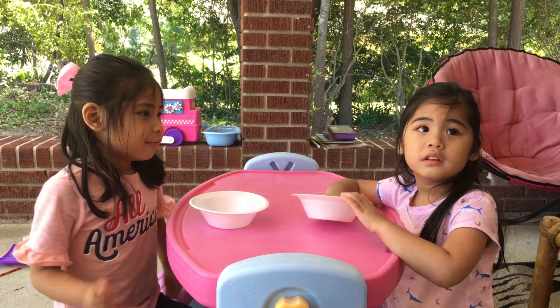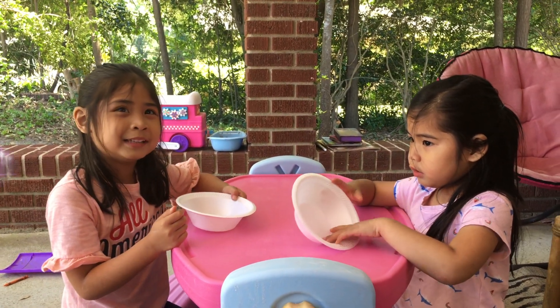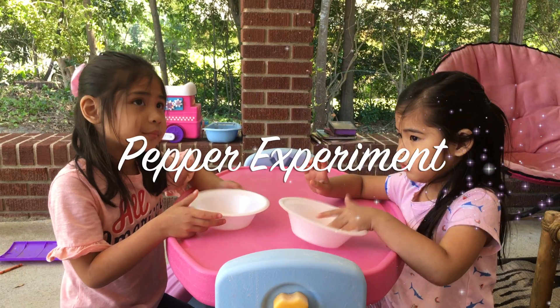What are we going to do today? We are doing an experiment. We are doing another experiment. Can you show us the materials, girls?